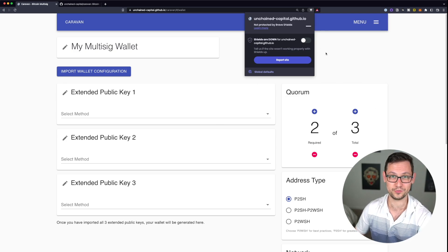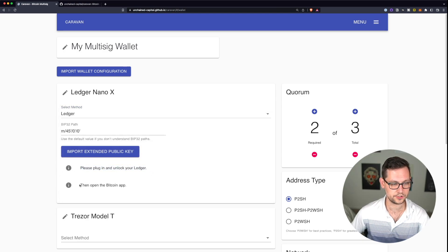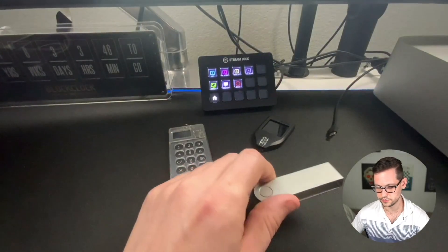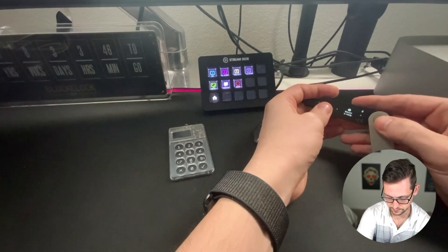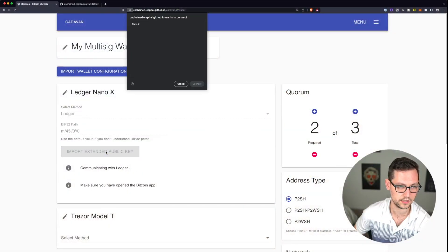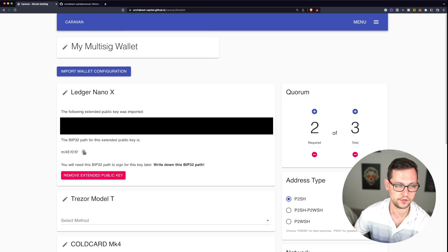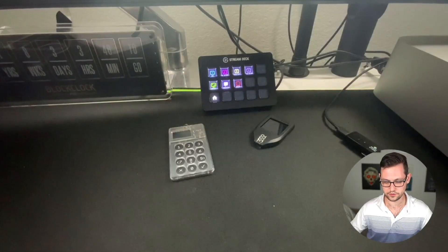Let's click on Ledger first. It's asking us to plug in and unlock the Ledger and open the Bitcoin app. We'll put in our pin and open the Bitcoin app — it says 'Bitcoin is ready.' Back on the computer we click 'Import Extended Public Key,' select the Nano X, click connect, and it shows us our extended public key for this Ledger device. It also shows us the BIP32 path — something like m/45'/0 — which we'll need later, so write that down.